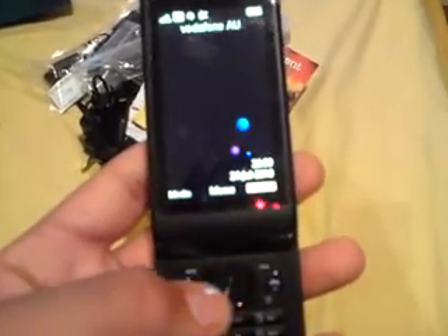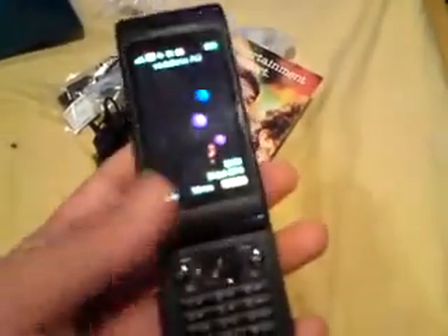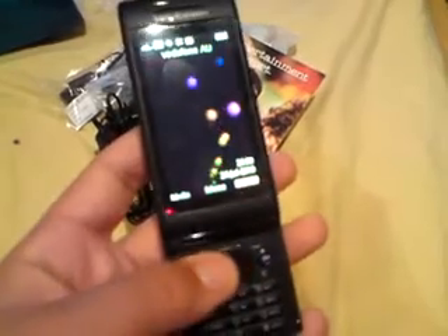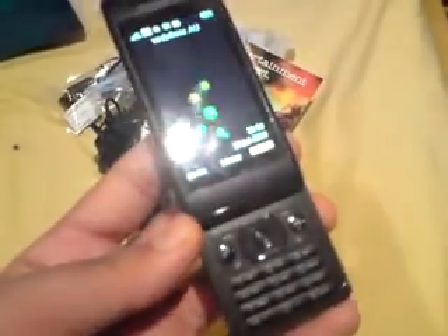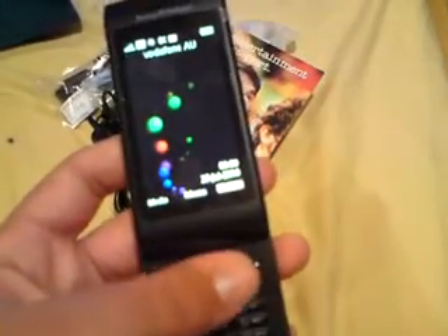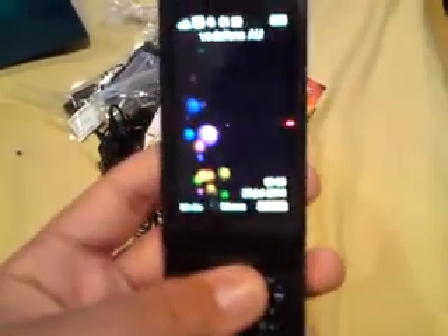While we're waiting for startup, I'm just going to tell you guys some of the features. It packs stereo speakers for music. It has an accelerometer, Bluetooth 2.1, Wi-Fi, and GPS. Remote player with PS3, comes with an 8 gig card, and about 350 hours of standby, which is not bad.